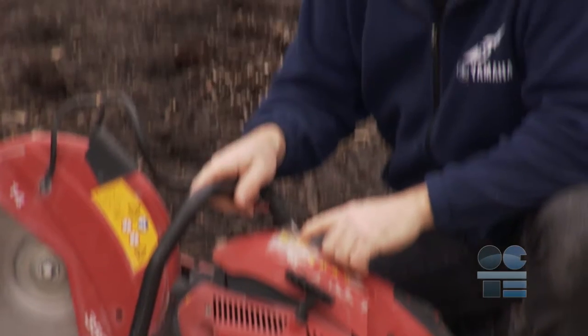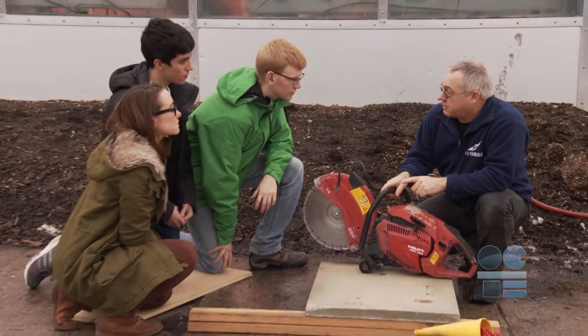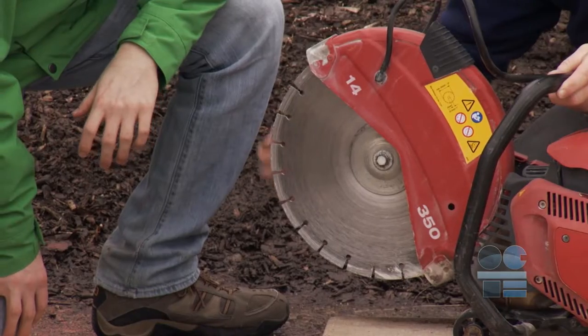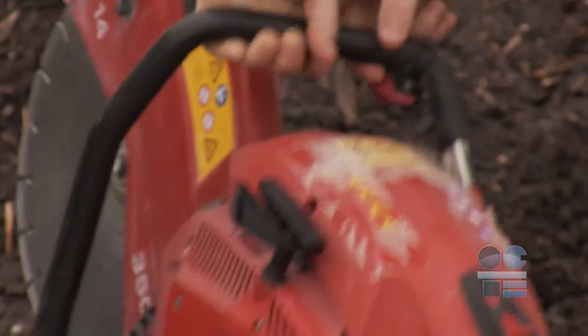If you see something broken, worn out, or not functioning properly, tell your teacher right away before operating the saw. You are responsible to make sure all parts are functioning properly, including emergency stops, that the blade is not worn out, have chips or cracks, and everything is tight and secure. Don't expect the last person to take care of everything.